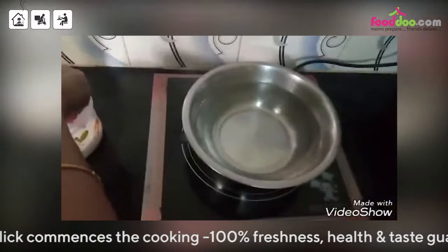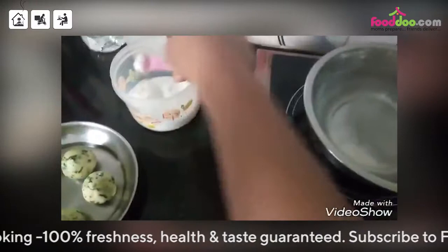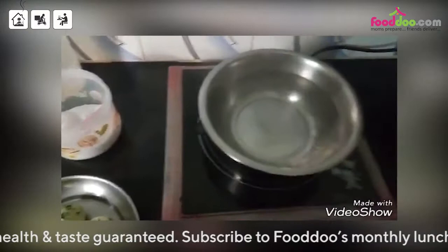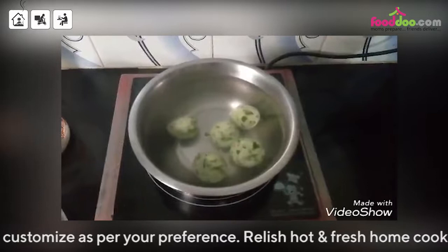The water is also boiled. You can put some salt — just a little bit. And then we add our dumplings. Let them boil till they rise on the water.